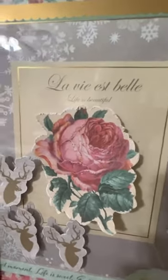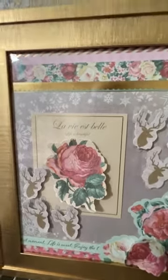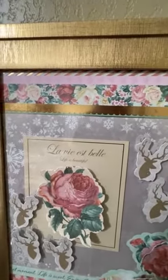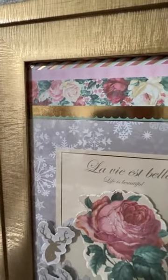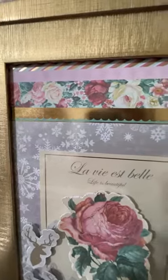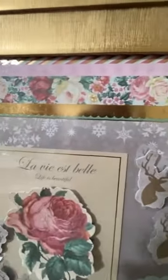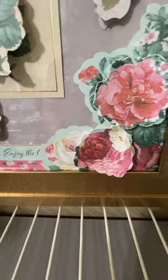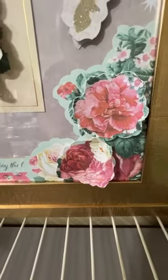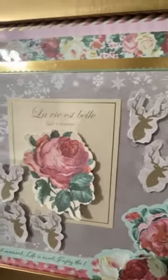And if your paper is not big enough to fit your frame, then do what I did up here at the top. In my scrapbook, it had some border pages. So I just cut out a pretty border and put it at the top and at the bottom. I think this one turned out pretty also, and that'll go with my pink Christmas tree.